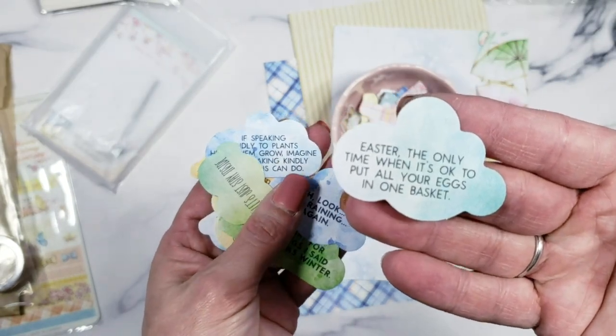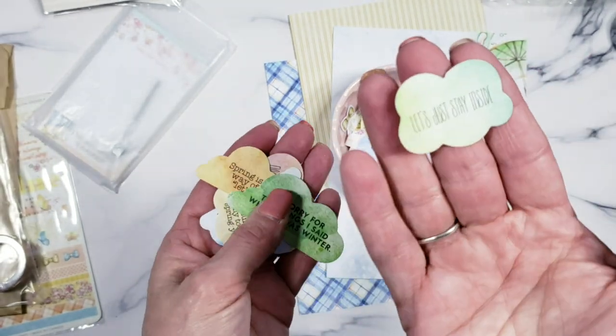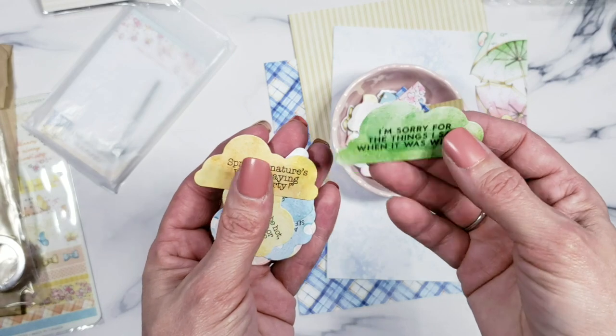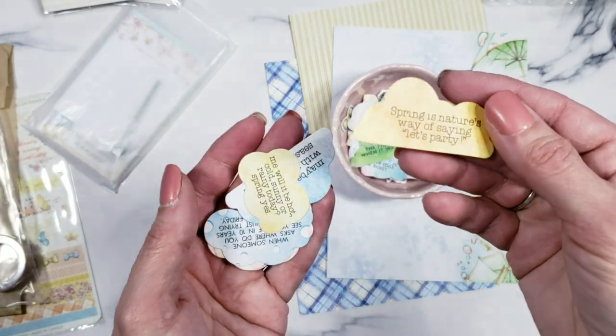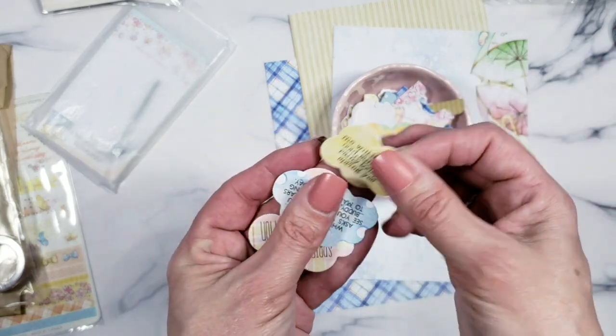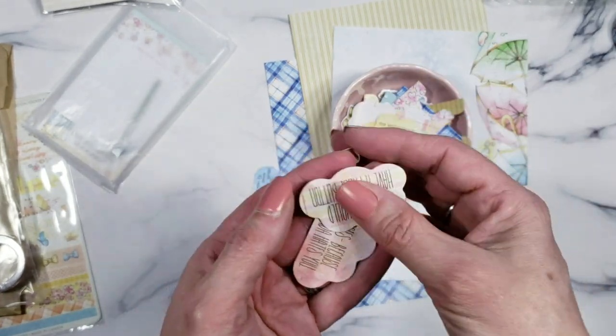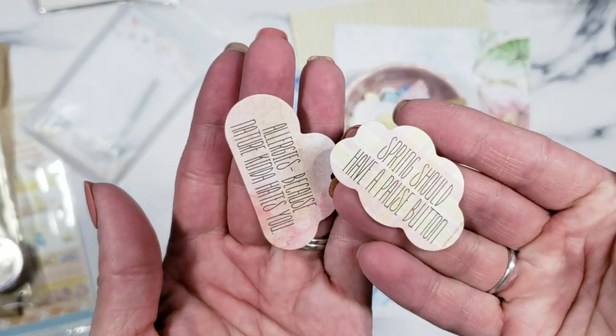These little cards have fun sayings: 'Easter — the only time when it's okay to put all your eggs in one basket.' And 'It's raining again, let's just stay inside.' They're fun little things, cute for a memory keeper but also good for sticking on your planner when you want to be a little snarky and have some space.